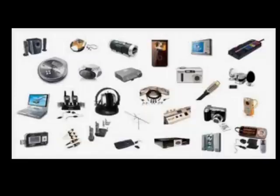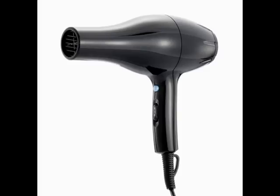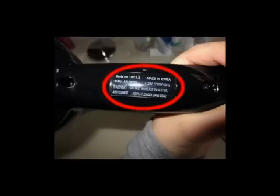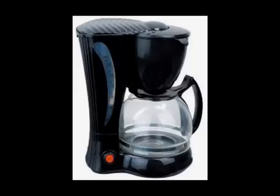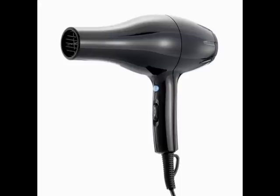The first thing you want to do when determining which size power inverter you'll require is to take a look at all the electronics you want to power, and check the power rating label found on each device. Then add up the wattage and amperage displayed. Most devices that contain a heating element, such as a coffee maker, will usually have the same start-up wattage as the listed continuous wattage on the power rating label, so the listed wattage will be the inverter size you need.